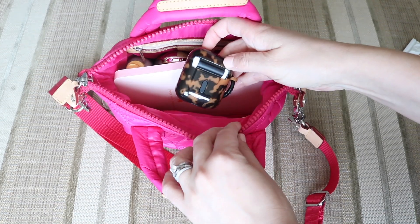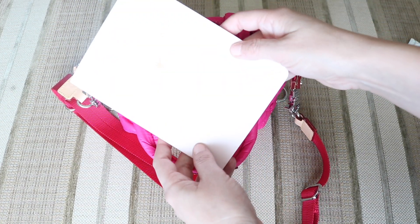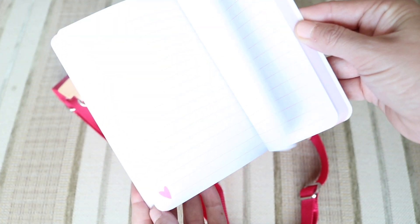I also have my AirPods right here. Then I have this little notebook I got from the Dollar Spot at Target — I just loved it because the pages have a little heart on them. How cute is that.